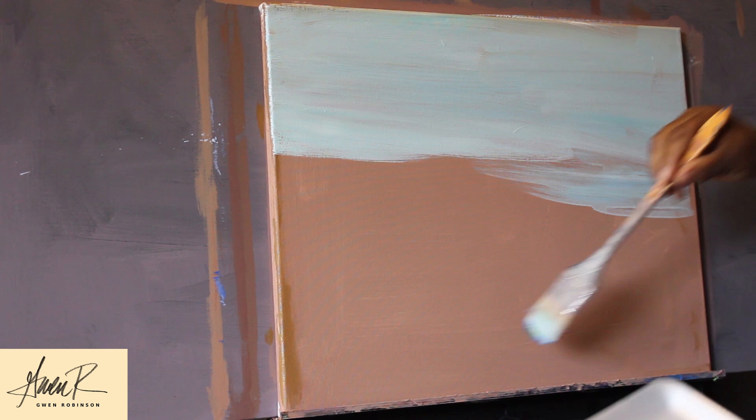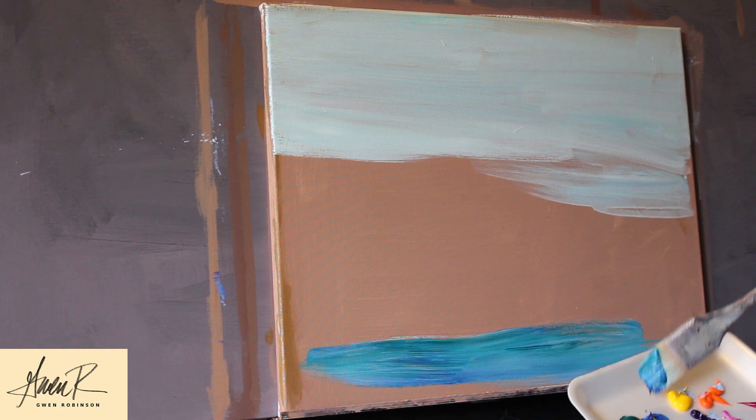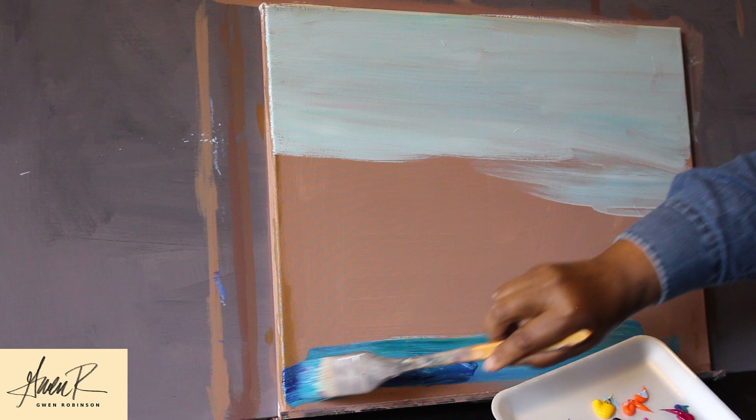We're working in the impressionist style, and a lot of the impressionists used the theory of the eye of the viewer mixing the colors on the canvas. So you don't have to mix your colors up perfectly well on your palette. You can just mix them gently on your palette and then spread them on the canvas, leaving some of it completely unblended and some of it more well blended.